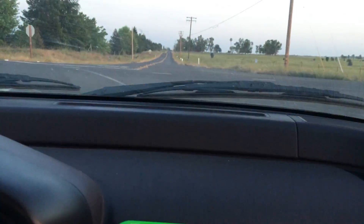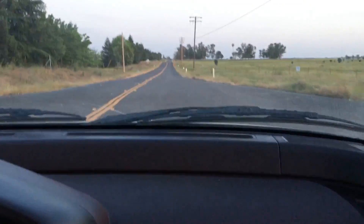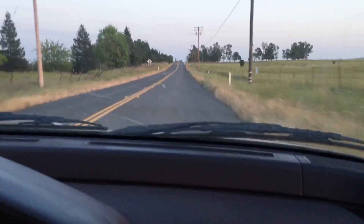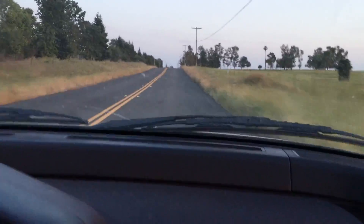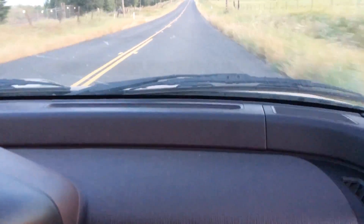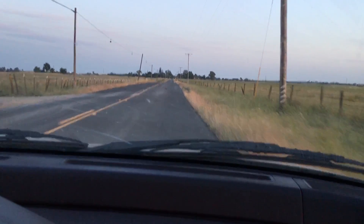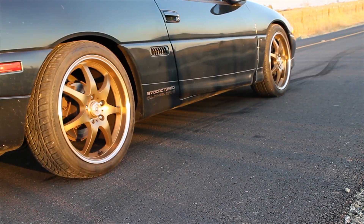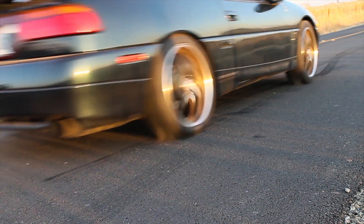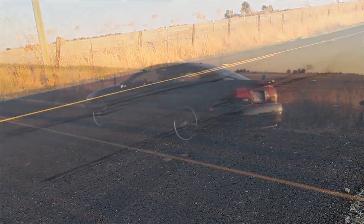There we go — got more boost. That made just over 15... yeah, like 16. This is the spot that cost him his axles before he redid them.